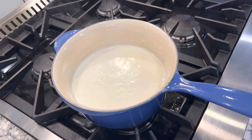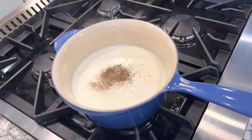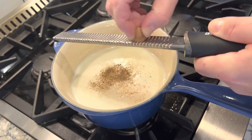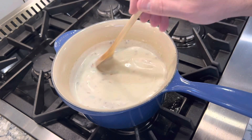Here I have some kosher salt, some fresh cracked black pepper — you could use white pepper as well but I like black pepper. And I have some fresh nutmeg here that I'm going to grate right into it. This is really a key ingredient; it gives it that signature flavor of a bechamel.